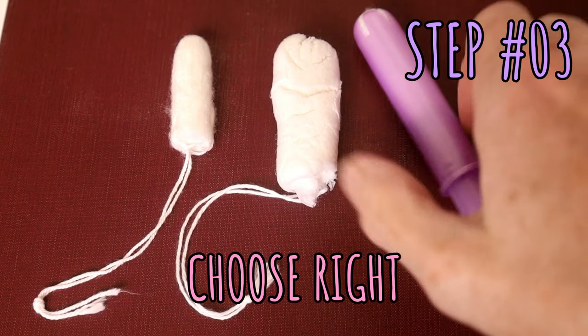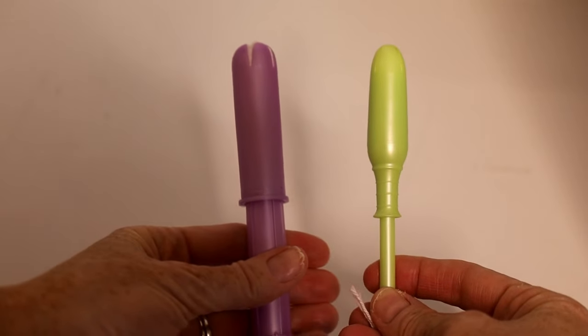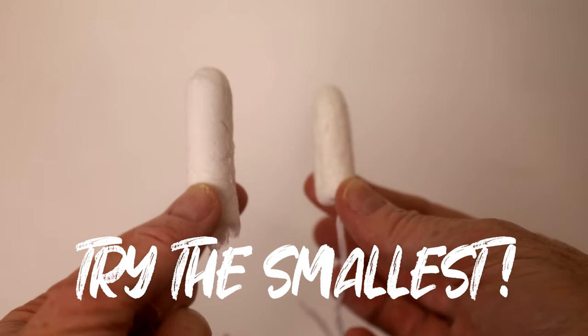Step three is picking the right tampon for you, because there are big ones, small ones, shorter and longer ones. My advice: if this is your first time, pick the very smallest that you have. I don't care if you're on a very heavy flow day — for the first few times it's just a matter of practicing the motions and what it feels like, and you're going to want the smallest tampon.